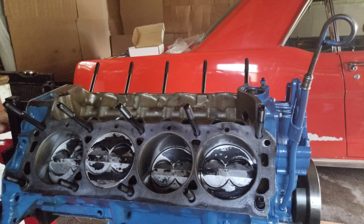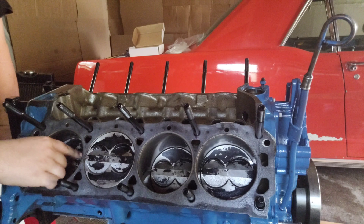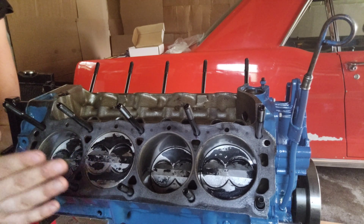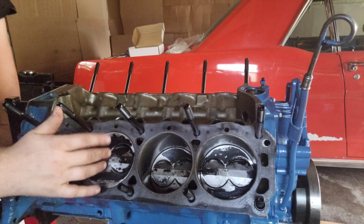Piston valve clearance — we are golden. These things have massive valve reliefs in them, so no problems at all. That has been the biggest issue we've had, and it's problem solved.